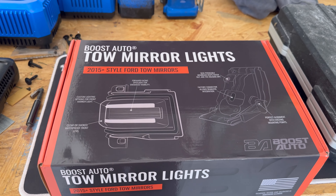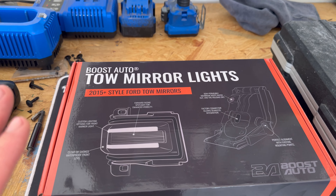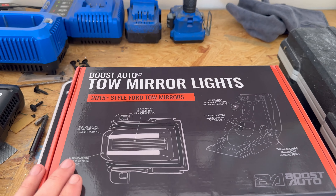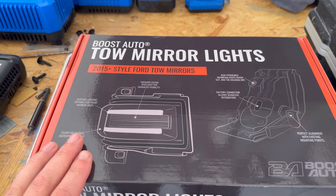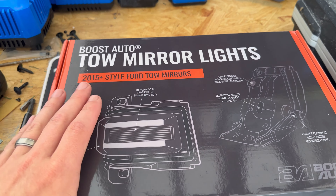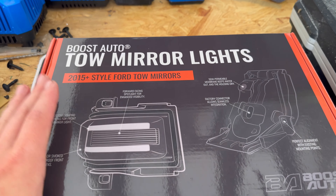They do make them. If anybody else is watching just because you're curious — all the brands, all the truck brands: Chevy, GMC, Dodge or Ram, and Ford. They make them for all of them. Better than OEM. And they give you all kinds of different options that obviously you would not get from the factory — hence why this company exists in the first place, right? Everybody wants something better. They're the best. Let's get to opening.